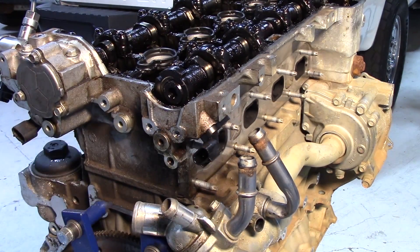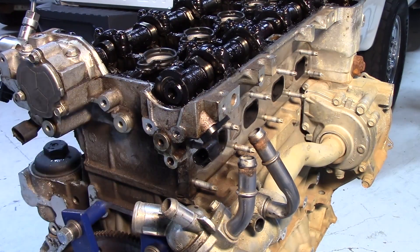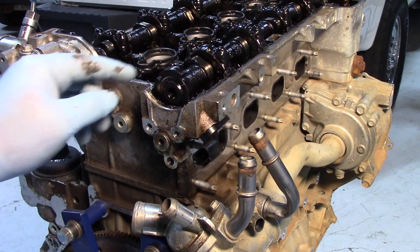Hopefully now you have a good understanding of this particular GM 2.4 liter engine — how the variable cam timing operates, as well as how it's monitored and controlled by the PCM through the use of the sensors, solenoids, and the actuators or cam phasers themselves.